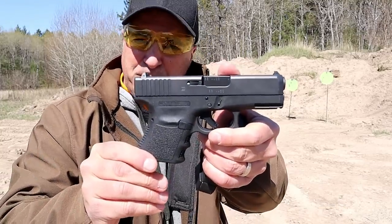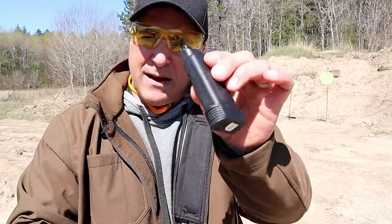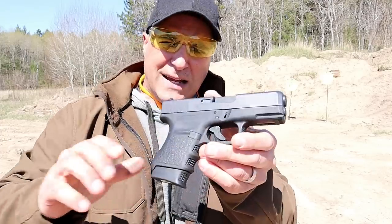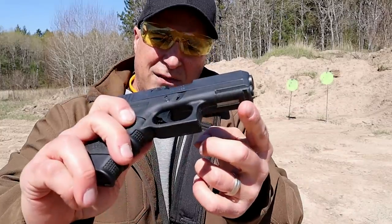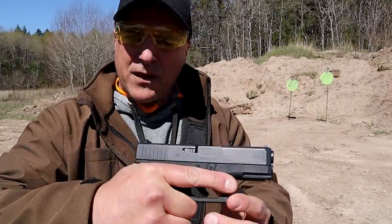That's the Glock 36 — a 3.75 inch barrel and a six round magazine. What is interesting is that this has been around a while. The earlier editions did not have the accessory rail. They now make the accessory rail.